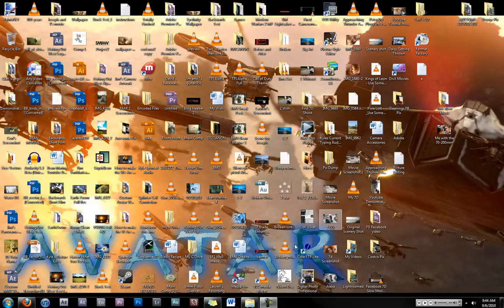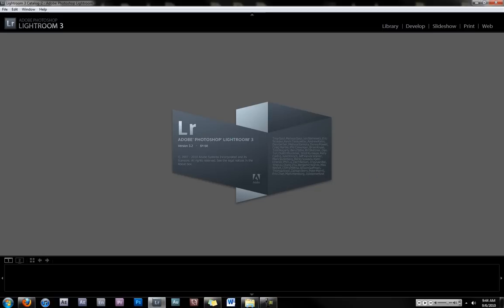Hello, this is going to be a tutorial on Lightroom 3, so I'm just going to jump right in and show you how to start editing pictures in Lightroom.